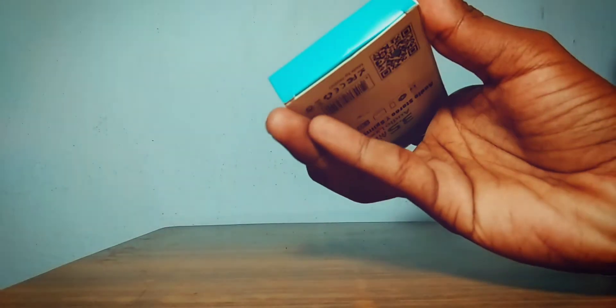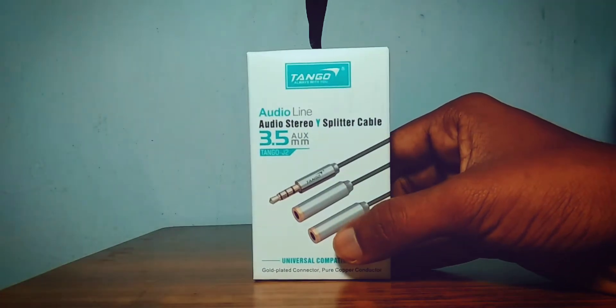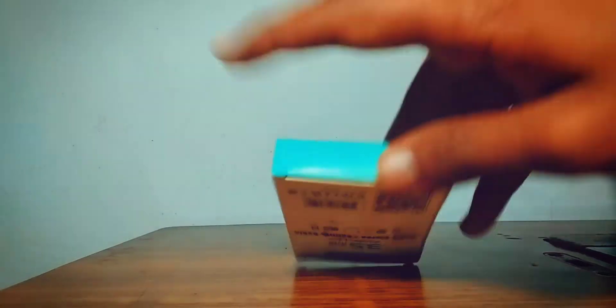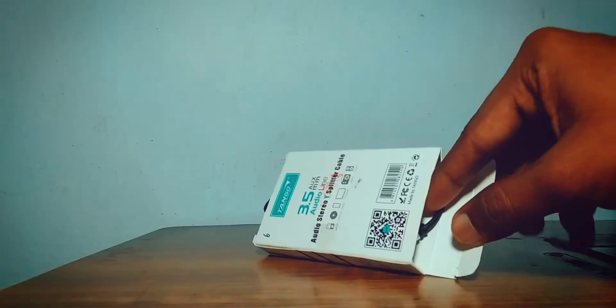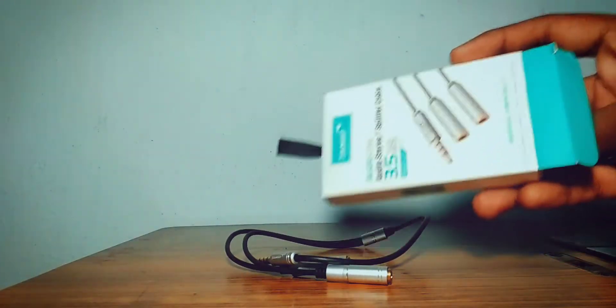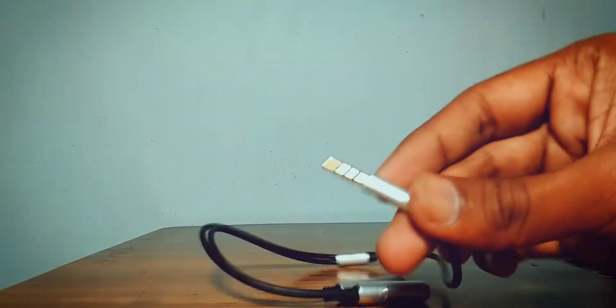You can see this product is 140 rupees and it has a lot of quality. You can open it and see how it looks, then you have to use it. I will tell you how to use it. First of all, you can see here — this product is a very good quality.